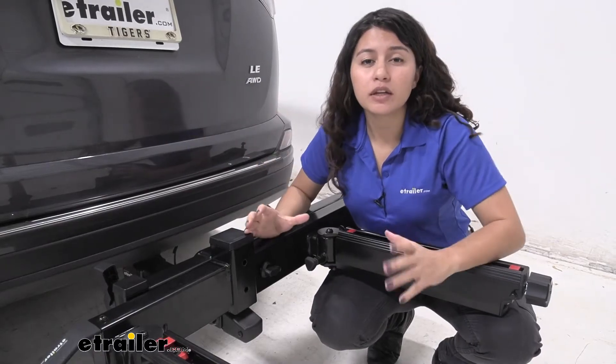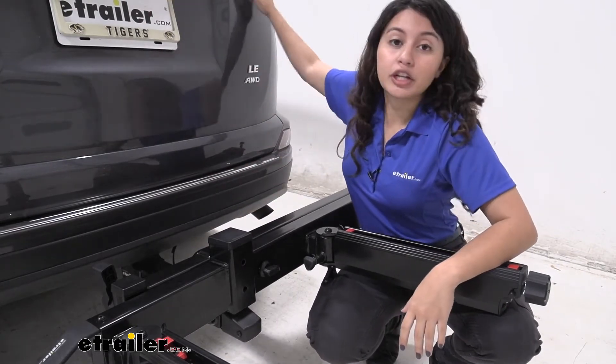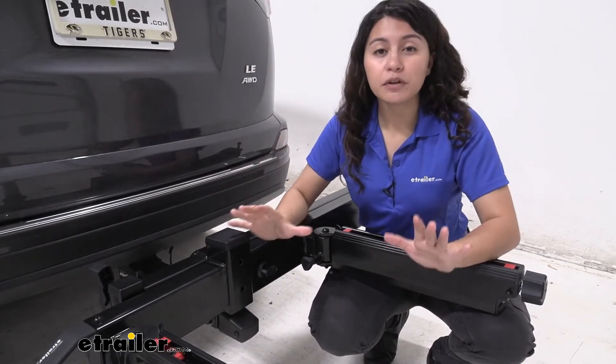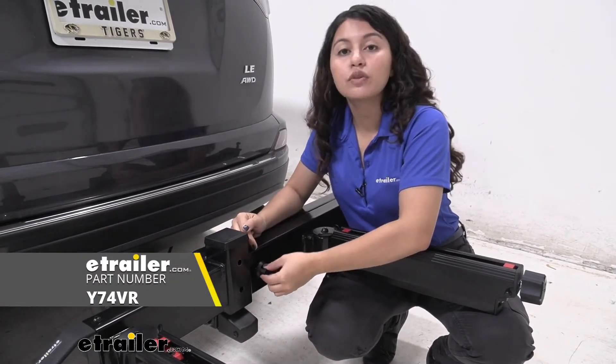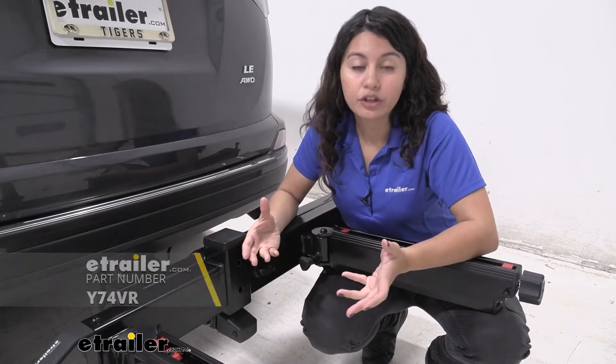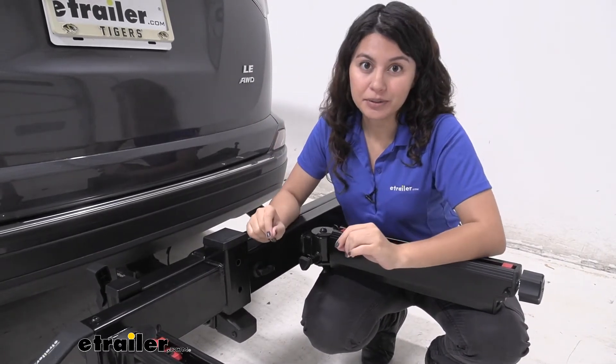When you have this loaded up with bike racks and cargo carriers and you end up covering your license plate and taillights, that's perfectly fine because you can get the Lit Kit — it plugs into the swing base and allows you to relocate your taillights as well as your license plate to keep you safe on the road.